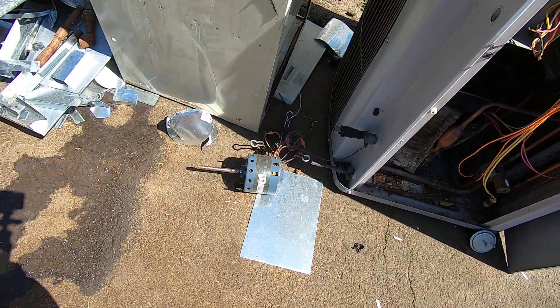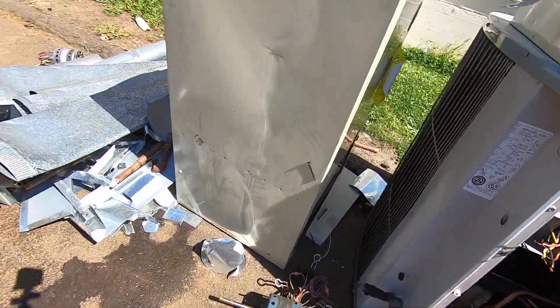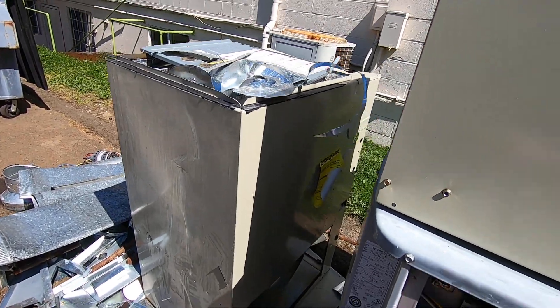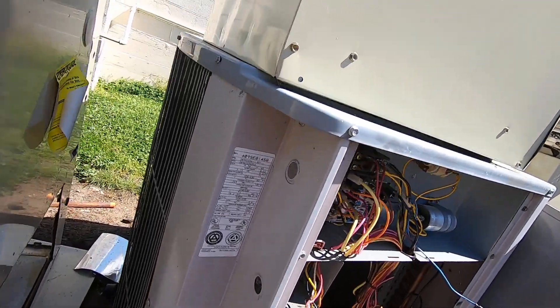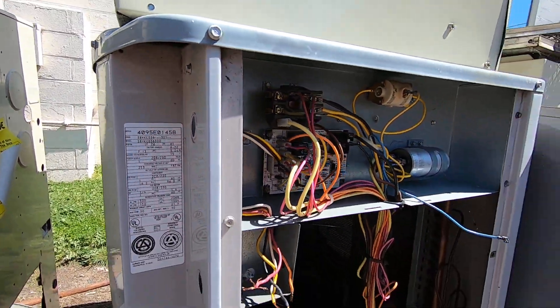It's an old fan motor. A little duct work and an air handler. This is a gas furnace — 1995 3-ton. Sad.